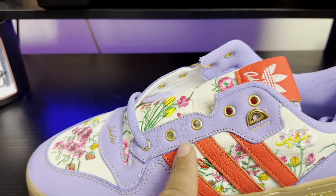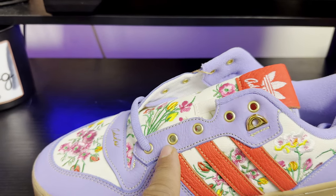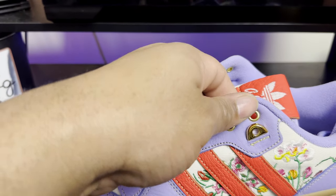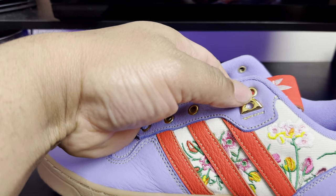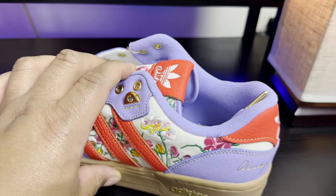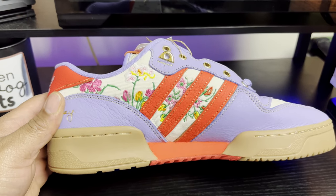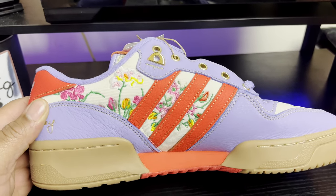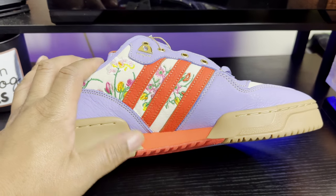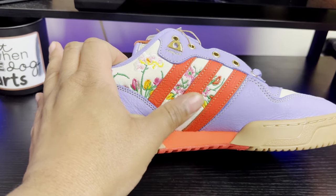Looking at the eyelet section, you have metallic gold rings — almost a flat gold — and then a very polished gold. It's metal, not plastic. Nice attention to detail. And looking at the medial side of the shoe, this is probably my favorite part: that red midsole portion just makes the whole medial side pop that much more.